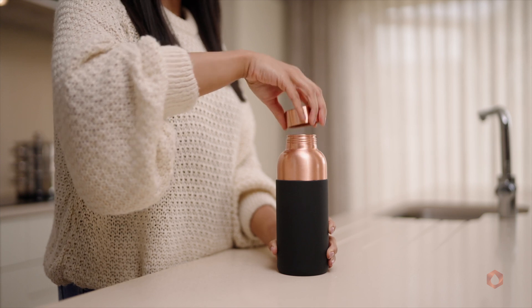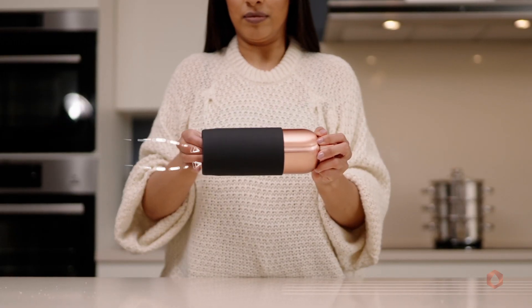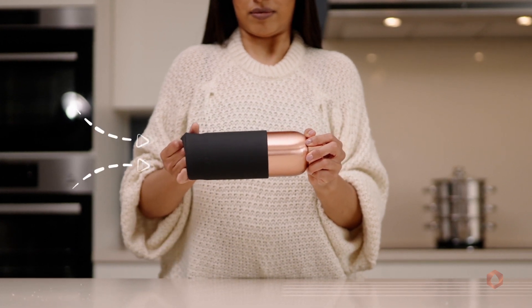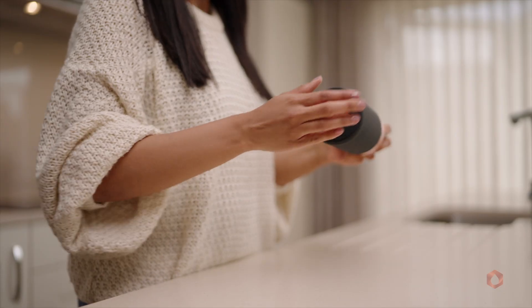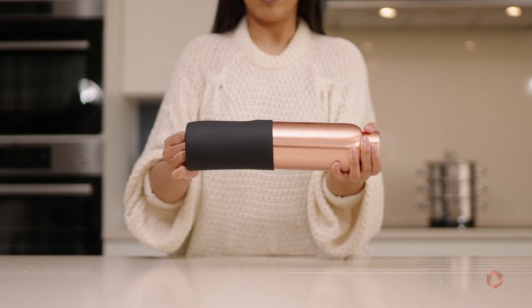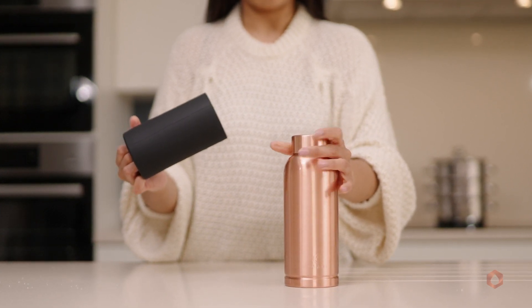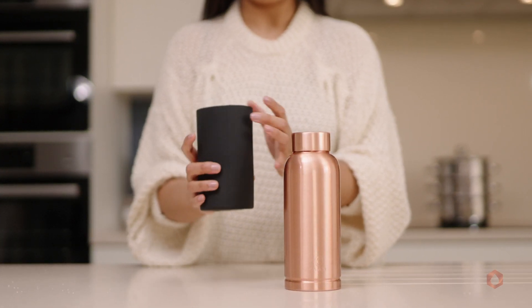Make sure that the bottle is empty and gently tap the bottom end of the bottle against the palm. This allows air to flow within the sleeve. Then, using your fingers, gently pull from the bottom. Please repeat two or three times for the air pressure to fill into the sleeve and for it to be removed easily.